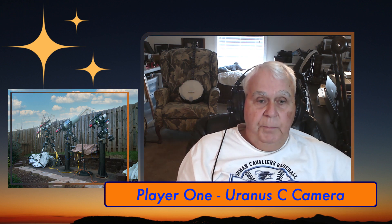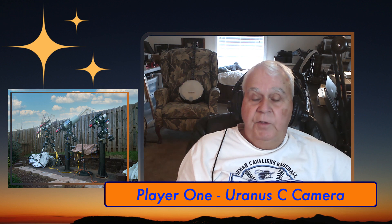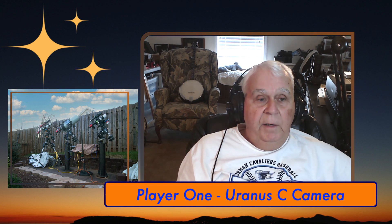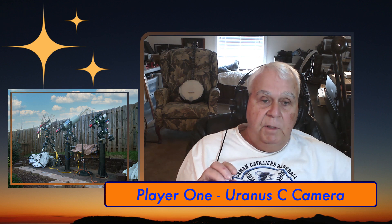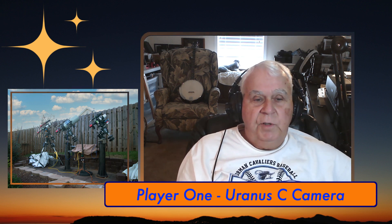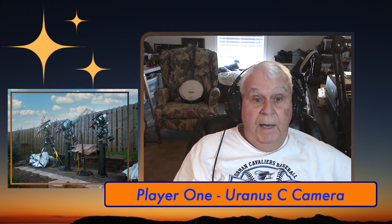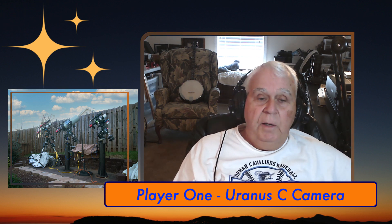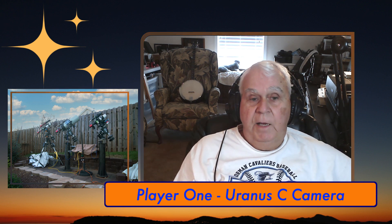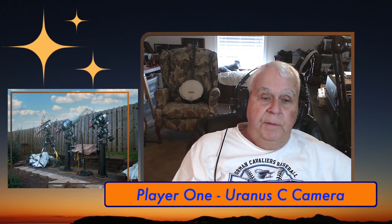Yesterday afternoon I made the swap. As soon as the moon rose over my home around six o'clock — still daylight — I slewed to the moon and focused with the outside knob on the Celestron. I'm looking at an old laptop with an old screen and I have old eyes, so I did my best job of focusing. I thought I'd fine-tune it with my electronic focuser once I got inside with a larger screen and no glare.